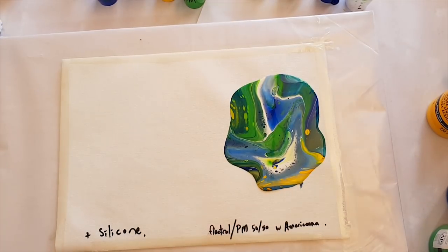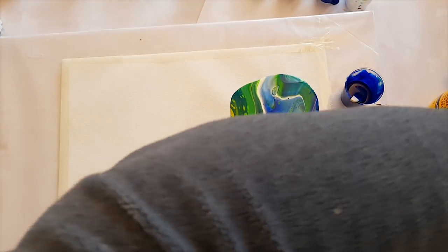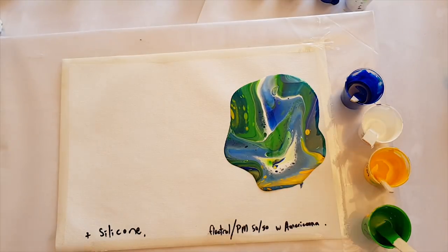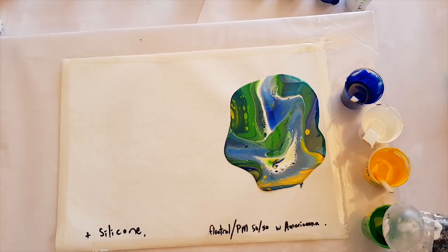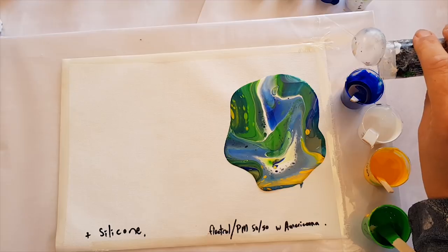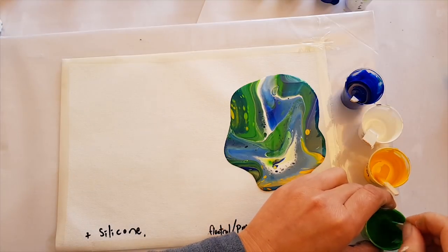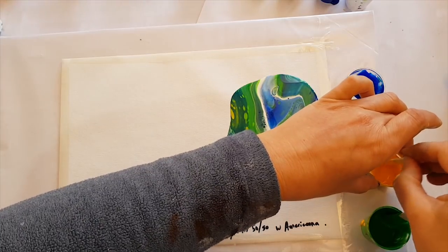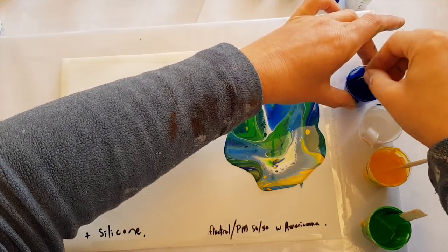Now let's put our silicone in. We've got our colors — just a tiny little drip because I only have a tiny little bit of paint. One drop in each, and none in the white, remember. Stir it up — if you're wondering why I'm not stirring a lot, go check out my other video on 'to stir or not to stir silicone.' That was a fun video!